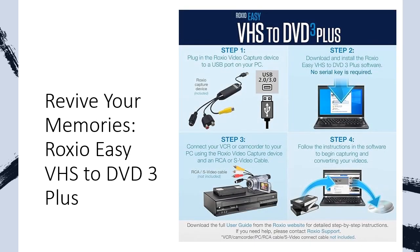Ready to share your newly digitized memories with friends and family? Roxio Easy VHS to DVD 3 Plus makes it simple. Create custom DVD menus, add transitions, and personalize your videos before sharing them digitally or on DVD.